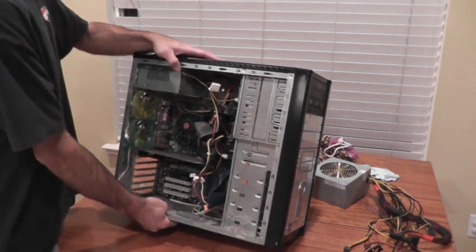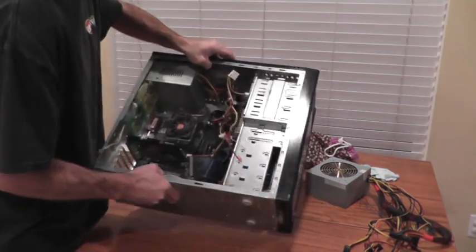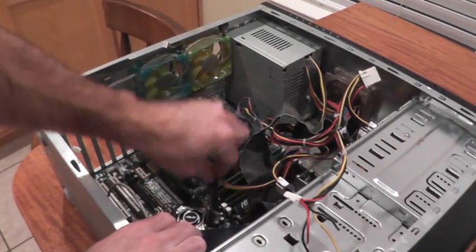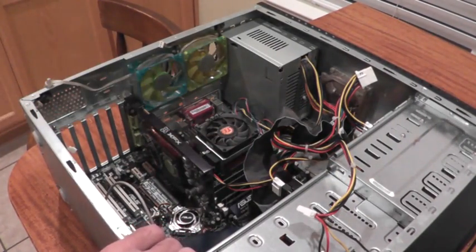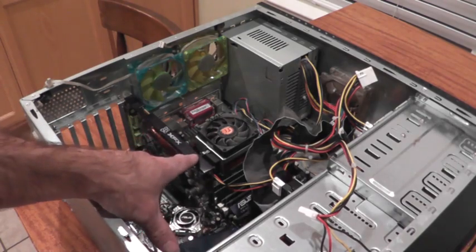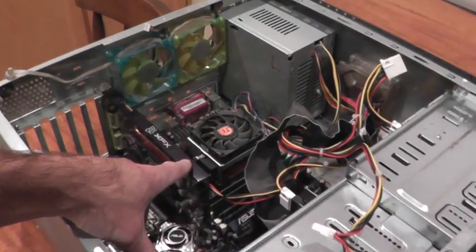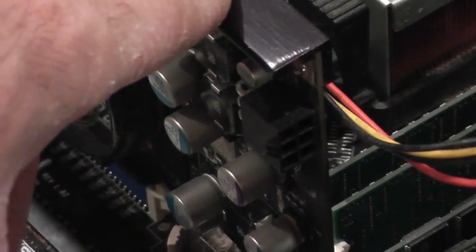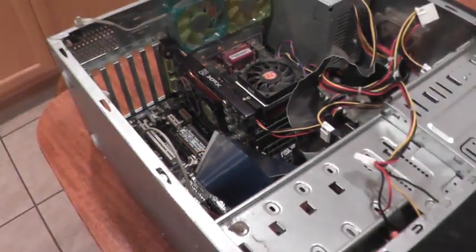I was feeling really good about my progress until I realized that the graphics board on this computer requires something called a PCIe power plug — it's a six-pin connector that this old Dell power supply does not feature.